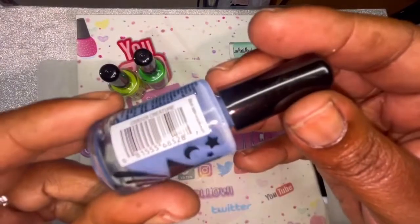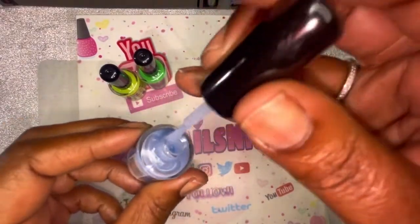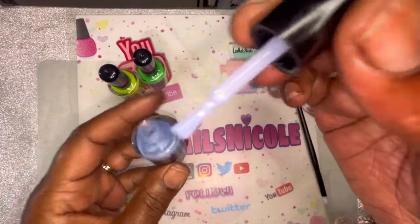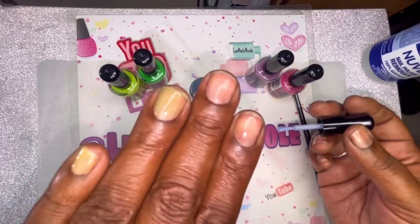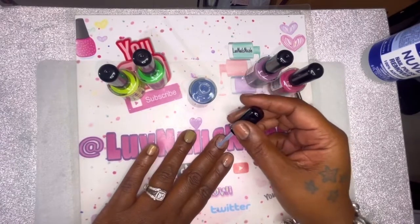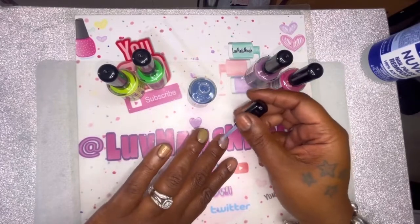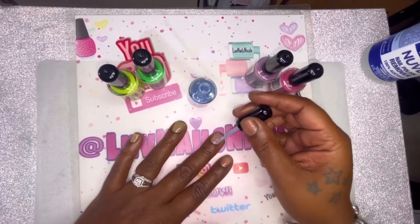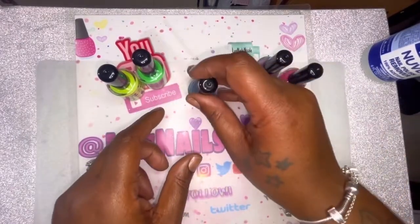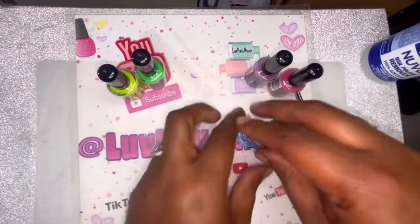Next color is Slime — wait, this one's Creature. This one looks really thin and white — much lighter than it does in the bottle. It looks really light. Oh yeah, this is Slime. All right, yeah, this is super light. I was thinking about doing a black or white base color to see if it would show up better. This one is probably going to need at least three coats because it's really light.